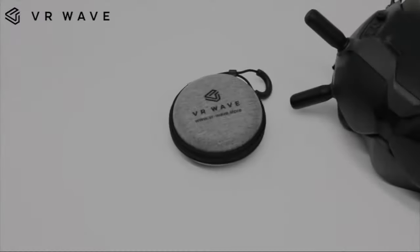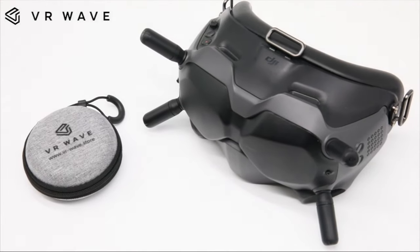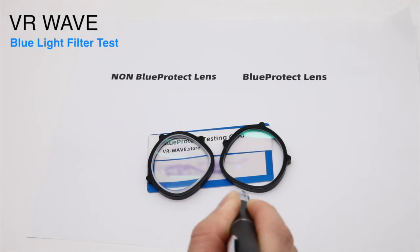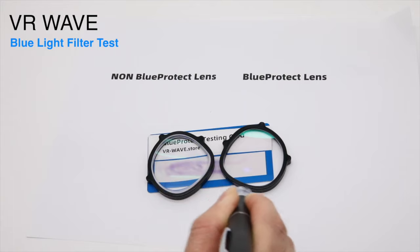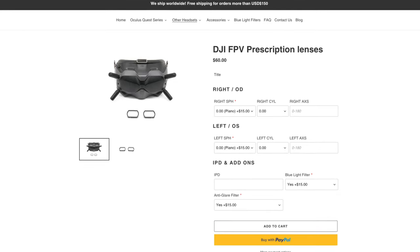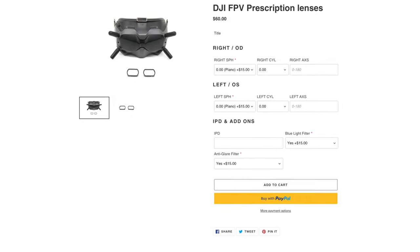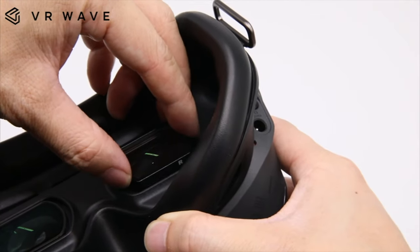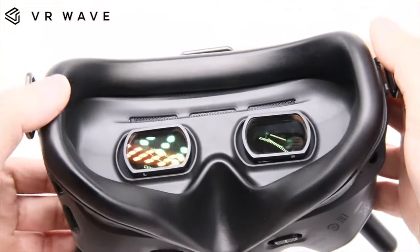Here's a quick message from the sponsor of today's video: VR Wave. VR Wave is a prescription lenses manufacturer for VR headsets but also for the DJI FPV goggles. Their lenses are tailor-made for people with myopia, hyperopia, or astigmatism. On their website you can also find a blue light filter add-on to protect your eyes from dryness or tiredness, and an anti-glare add-on to reduce reflections and increase clarity. Installation is easy and they ship worldwide — check the link in the description for more information.